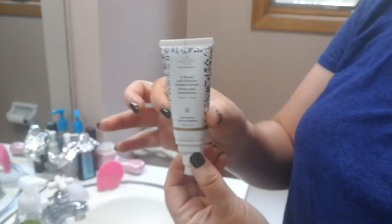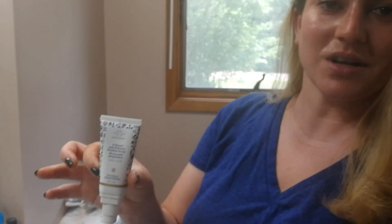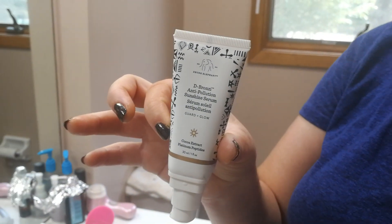Those are my first thoughts, so stay tuned and I'll do a full review in the next few days. That is the Drunk Elephant De-Bronzy Anti-Pollution Sunshine Serum. Thank you so much guys — leave a comment and let me know if you're thinking about purchasing this or not. Stay tuned for the full review!